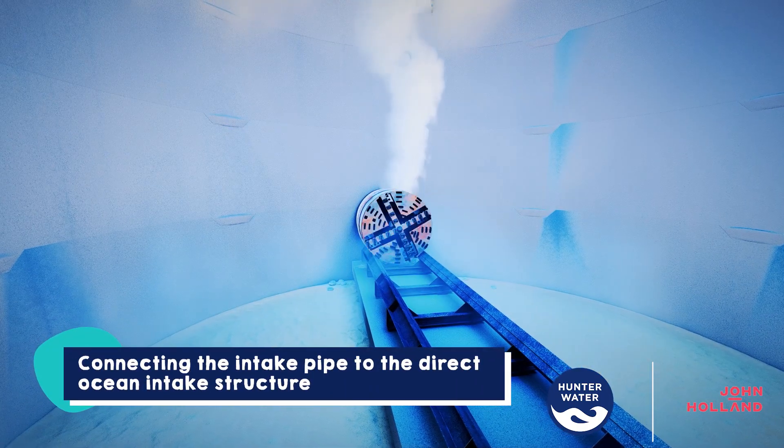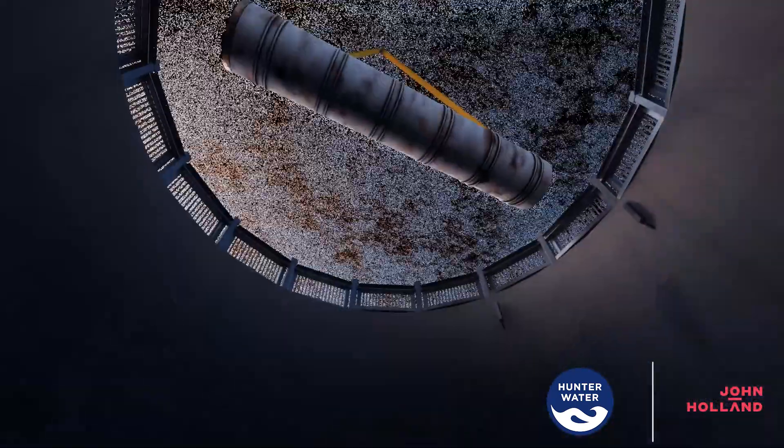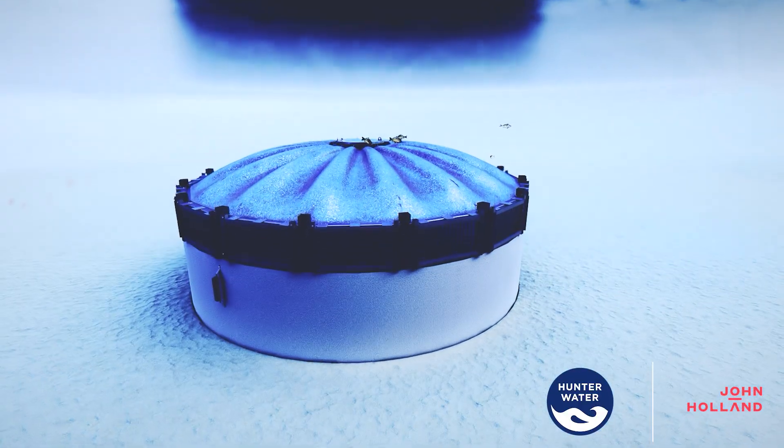Finally, the microtunnel boring machine will break through the caisson to connect the plant to the direct ocean intake structure. Once the tunnel boring machine is recovered from the intake, a dome roof will be added to protect marine life.